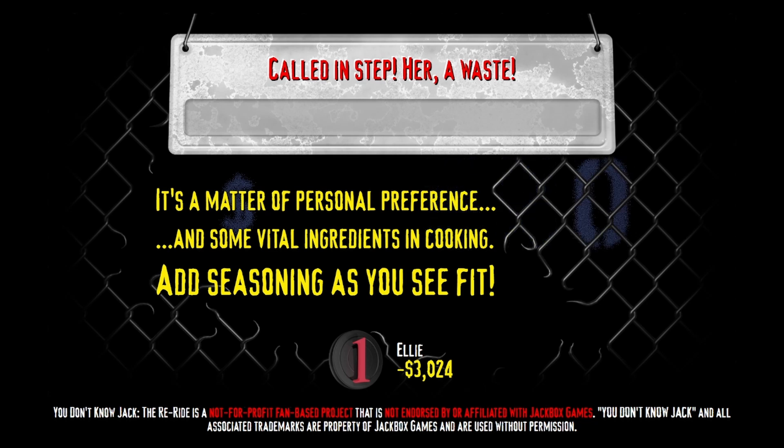What's the matter? You don't do your own cooking? Nana still make all the meals in your house? If you've ever looked at a recipe from anywhere, you always see this line at the very end of it. 'Before serving — called in step er a waste.' Salt and pepper to taste. Or, in the case of many a lousy cook, salt and pepper until every sensation of taste has been replaced with a sensation of salt and pepper.